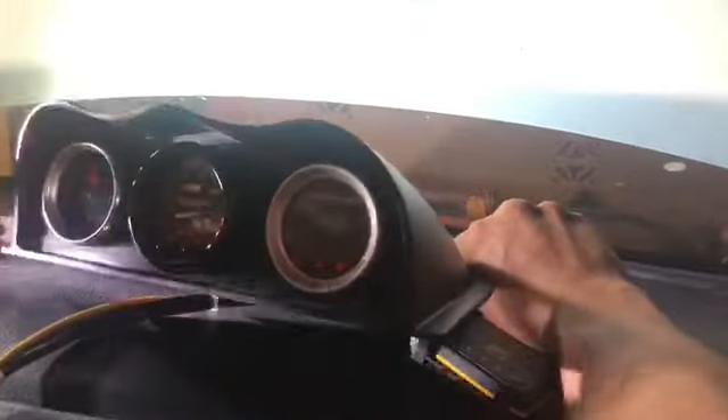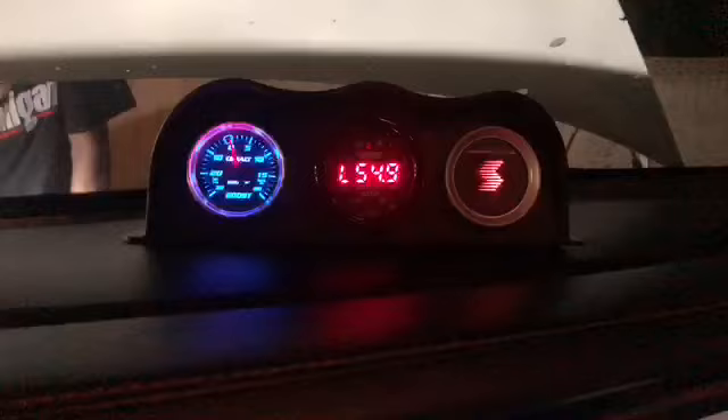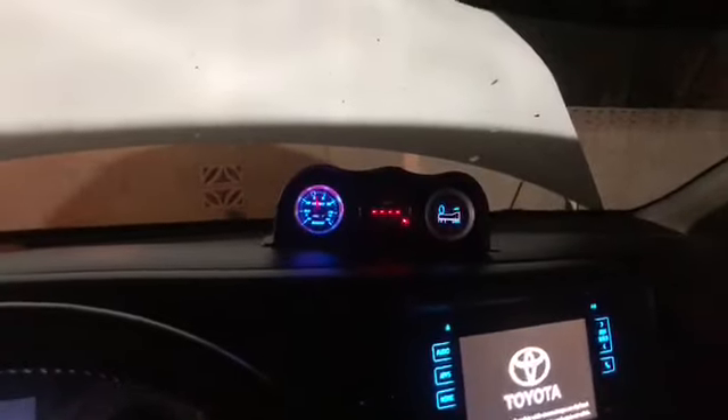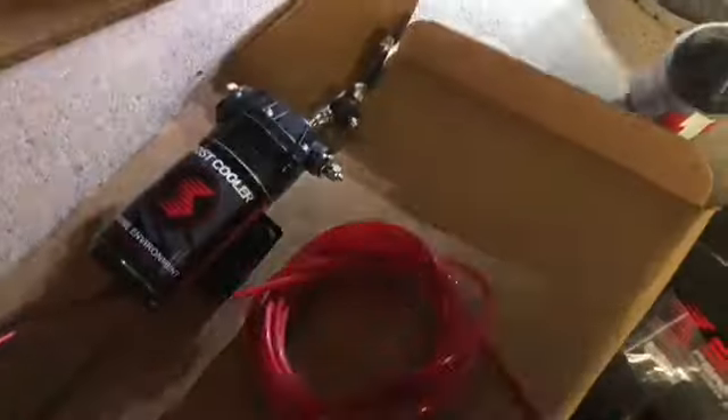The meth controller gauge is already on, we're just running the wires. We got it in there — just need to connect everything that's needed for the meth kit. Hooked up power to the gauge, basically set up the Snow Performance boost controller. Just need to plug in the power for the pump and then the signal for the level.